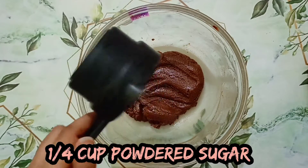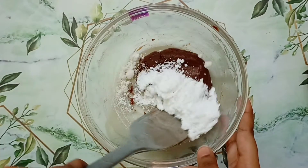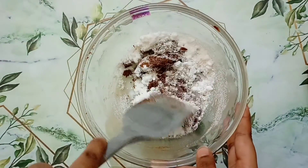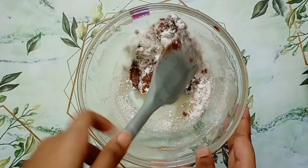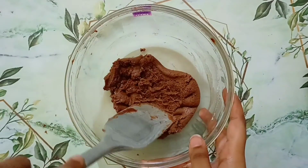Now I will add 1/4 cup of powdered sugar. If you want to make it a little sweeter, you can add 1-2 tbsp more of powdered sugar. Now mix it until the sugar is completely mixed into the mixture.